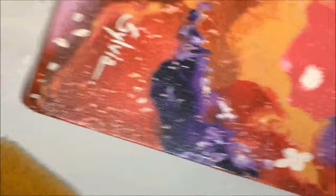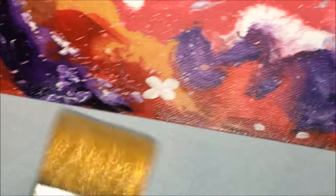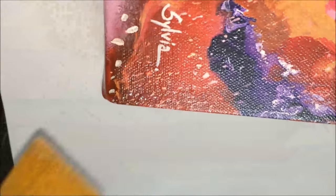Once you're done, check for puddles or extra varnish lying around the edges. You can gently brush it off to the edges. Do varnish the edges of your canvas as well, and even the sides.